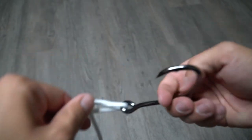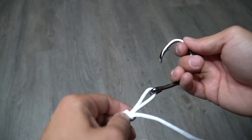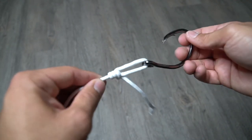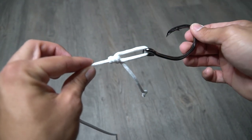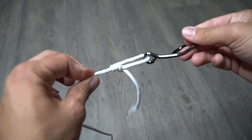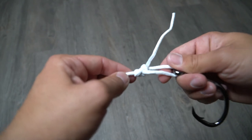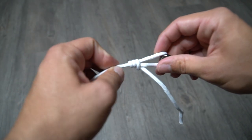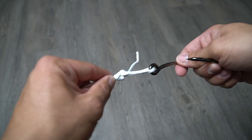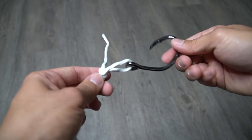I think the right name for this loop knot is called the non-slip loop knot, or the Kreh loop knot — I'm not really sure, but I'll do a little research and let you guys know. I've been using this loop knot for years now and it's absolutely one of my favorites. It's super easy and you can do it very quickly once you get the hang of it. It's a perfect knot to tie when you want to get a little bit more action on your bait.